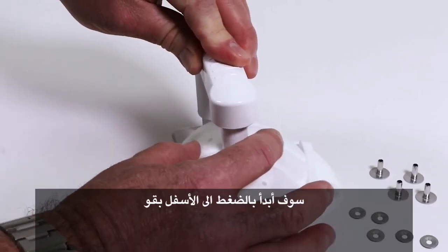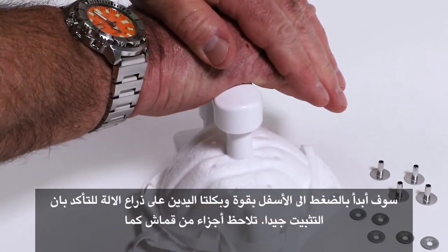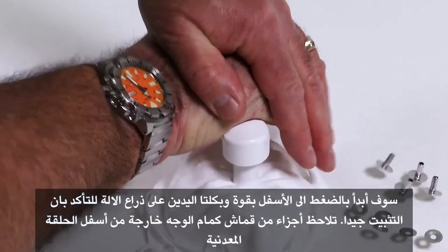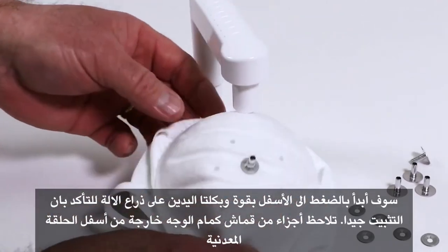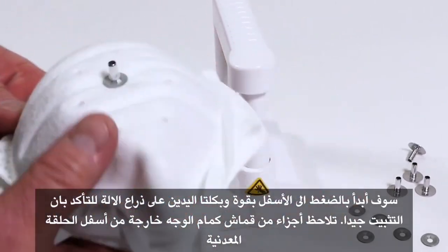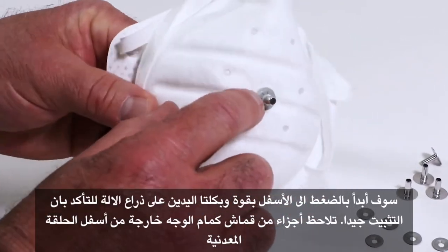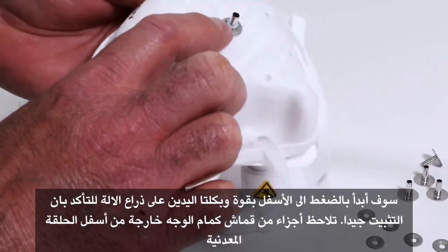I'm now going to engage and I'm going to use both hands and push firmly down onto the probe, engaging that probe with both hands to make sure that I get a good probe insertion. You should see a little bit of material from the filtering facepiece coming up through the push nut.